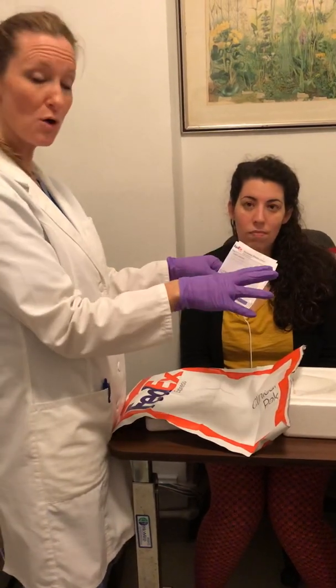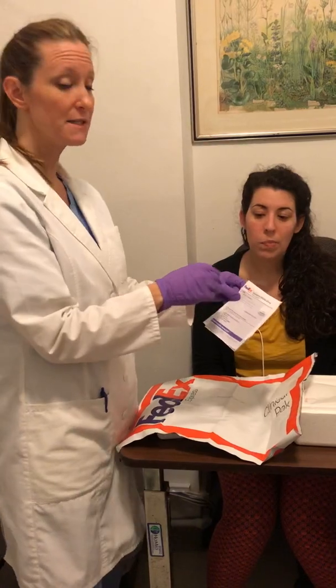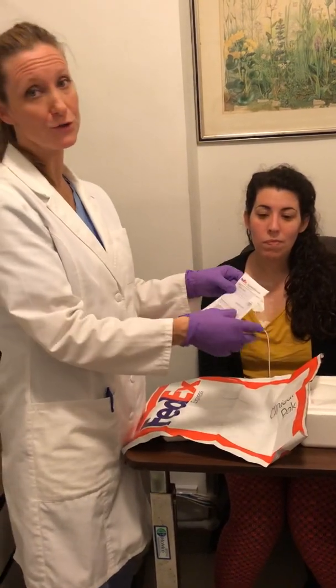They will come right to the patient's home and pick it up. If you do have a FedEx station close to you, you can always drop it off there.